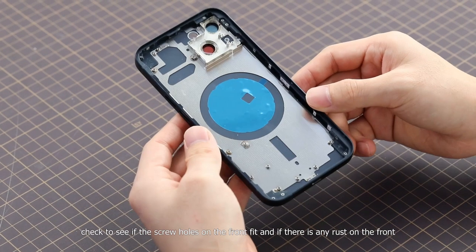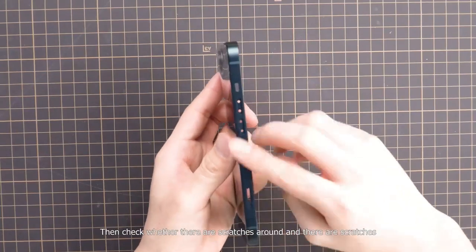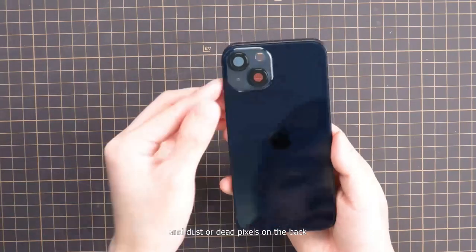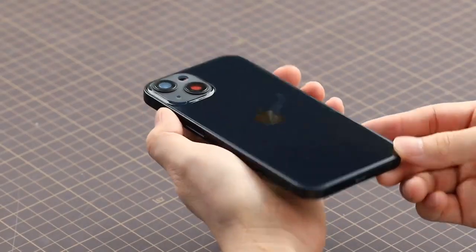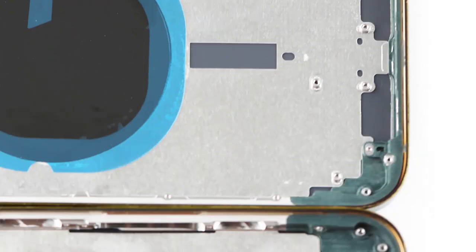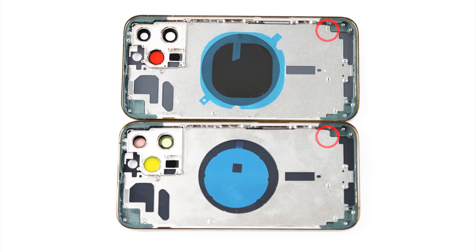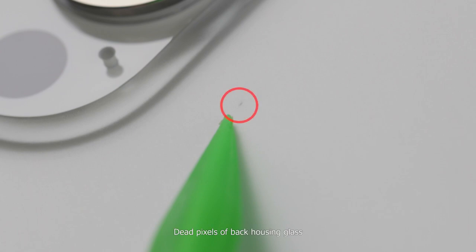First, check to see if the screw holes on the front fit and if there is any rust on the front. Then check whether there are scratches around, and dust or dead pixels on the back. Abnormal examples include: missing screw holes, scratched lens, and bad pixels on the back housing glass.